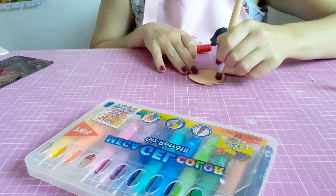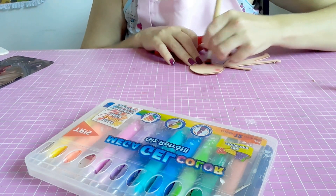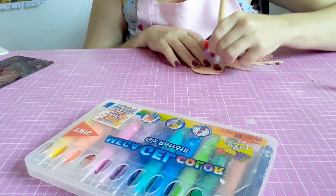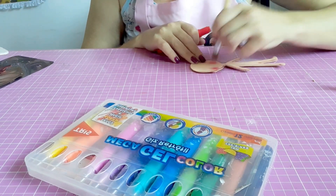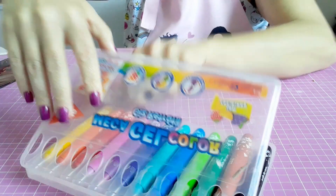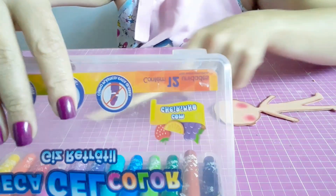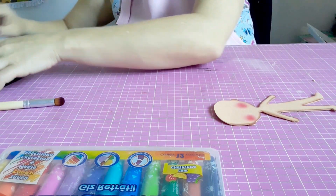Tirar aqui um pouquinho do excesso e vou fazer uma bochechinha nela. Ficando assim — desse jeitinho. Agora a gente vai pra montagem.